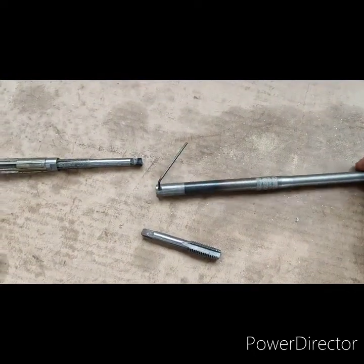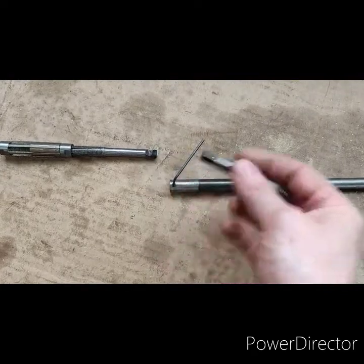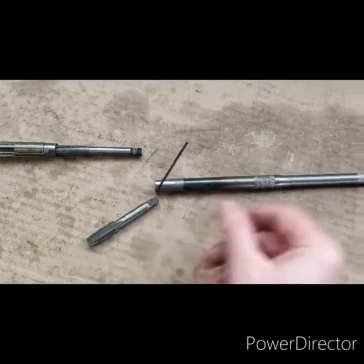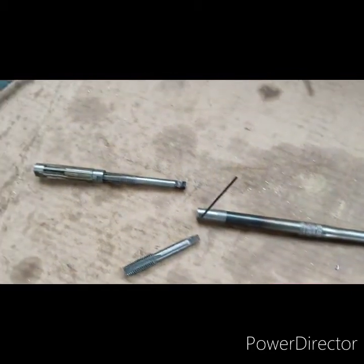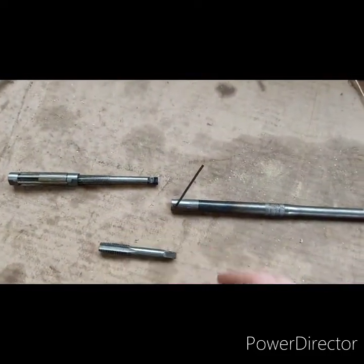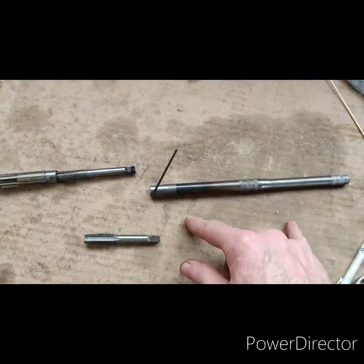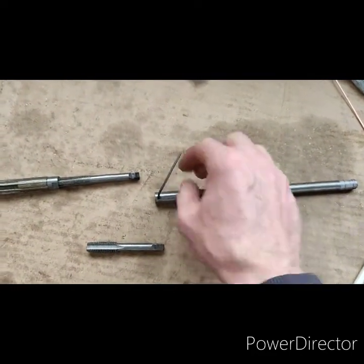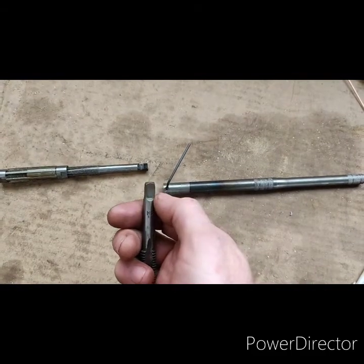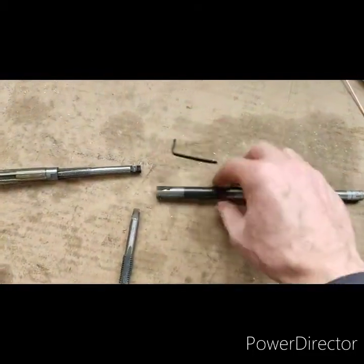I'm sure extension rods are commercially available for reamers, taps etc, but I didn't have one to hand so rather than buying one I made one. A bit of scrap bar that just happens to be off a gear stick of a car, so mild steel. This M12 tap I had just happens to be the same measurement across the flats as the reamer, so I used it to help me make this.